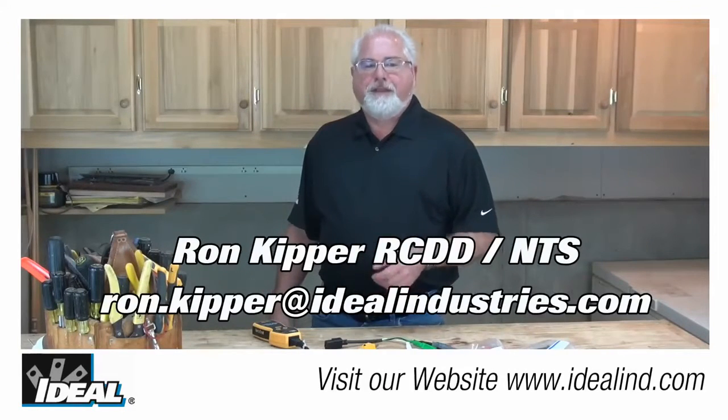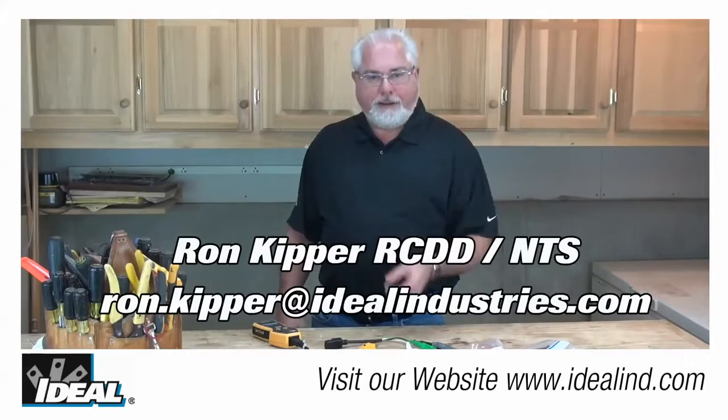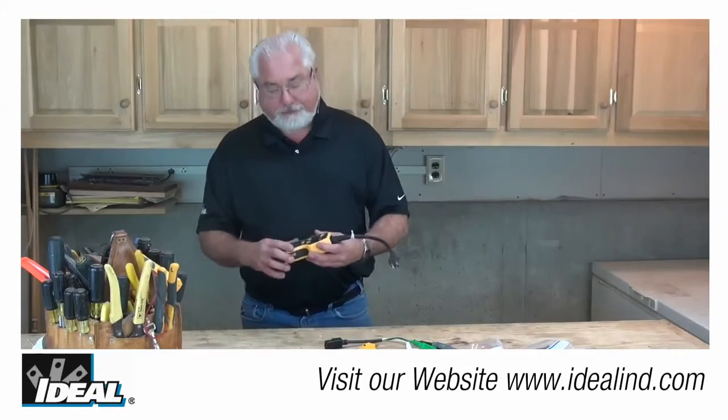Hi folks, it's Ron with Ideal Industries. In this video, I'm going to show you how to quickly measure the polarity of the conductors in a live circuit using Ideal's circuit analyzer.